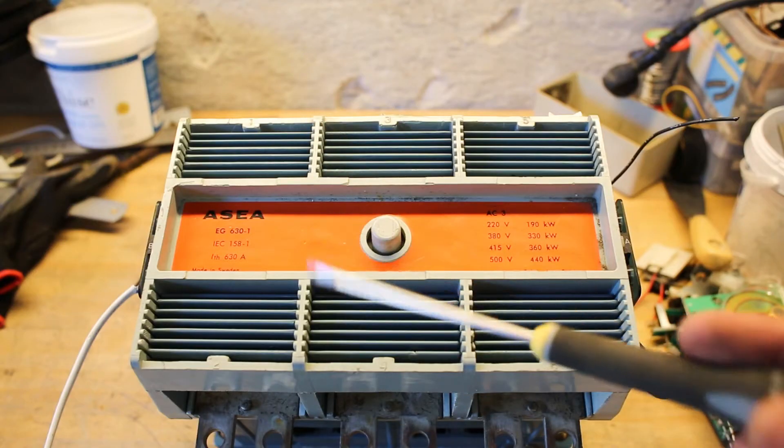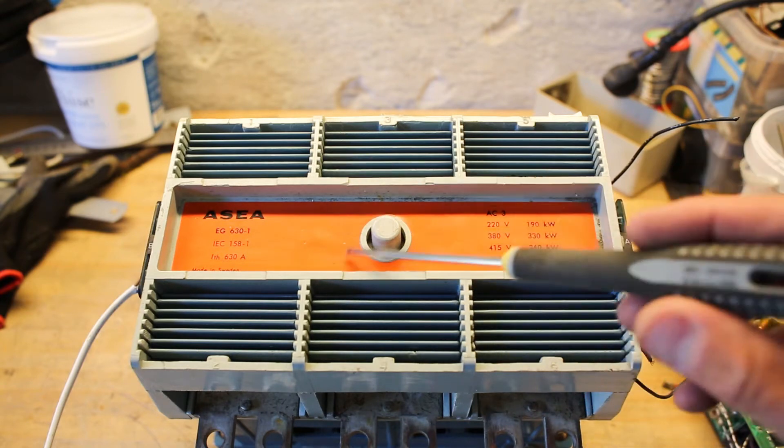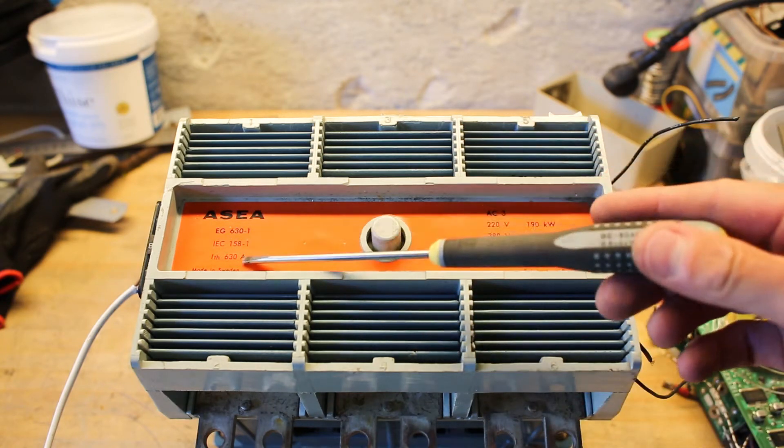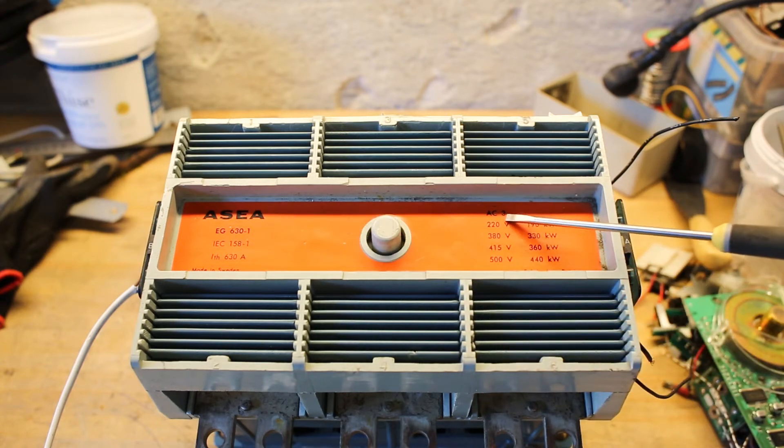Almost any ASEA product from this age will have this very noticeable orange collar on it somewhere. We can see it's the model EG 631, which is for the max current load of 630 amps. Looking at the different voltages, we can use from 220 up to 500 volt AC, giving a voltage range of 190 kilowatt up to 440 kilowatt. It is made in Sweden.